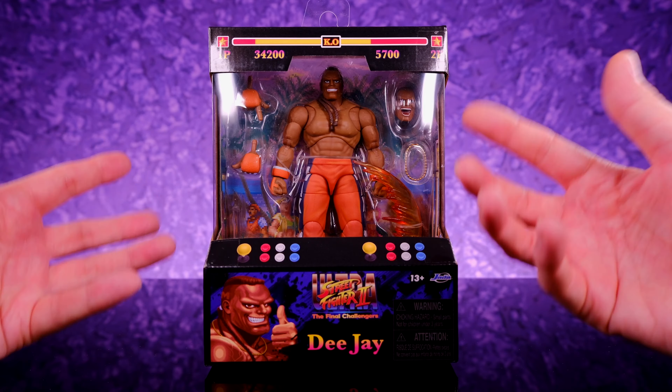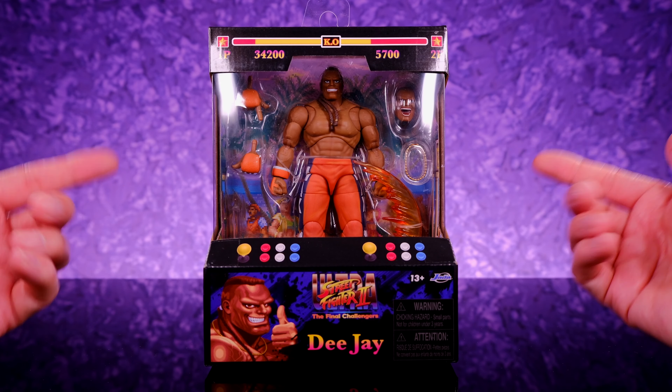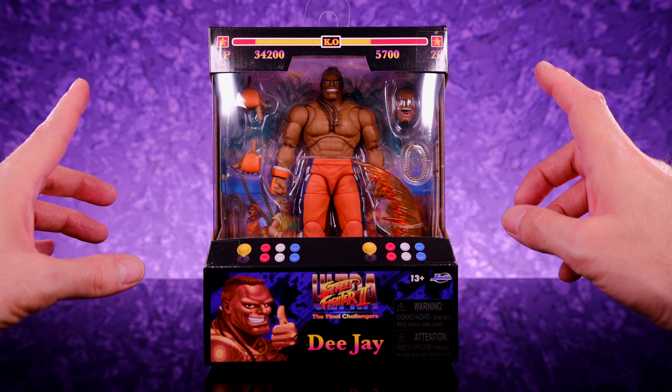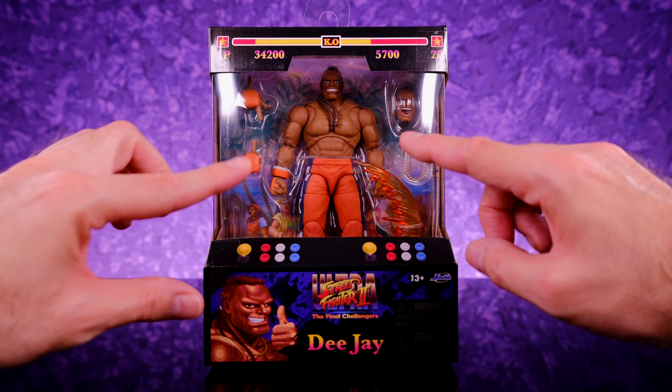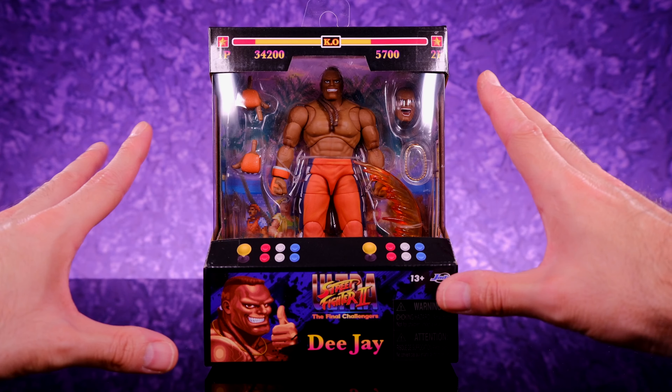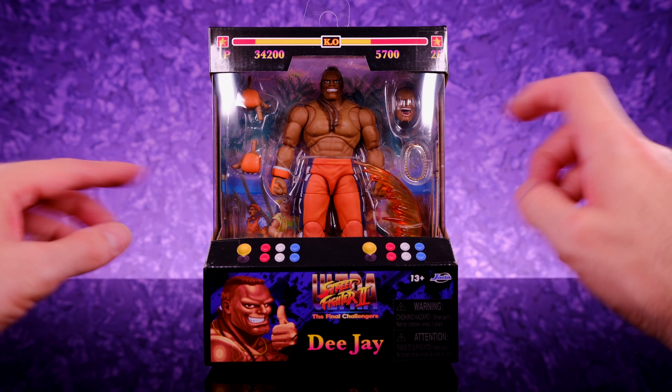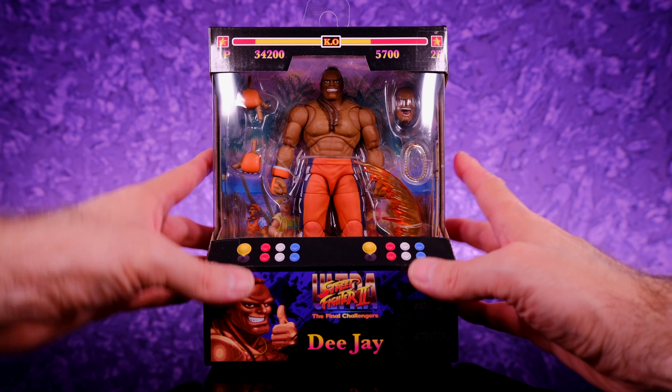Hey, what's going on everybody, welcome back to Unparalleled Universe for another action figure review. Today we're taking a look at the brand new Street Fighter 2: The Final Challengers DJ by Jada Toys. Huge thank you to the folks over at Jada Toys for sending this out — big shout out to the homie June, who's always hooking it up and doing incredible work over there. They've been killing it with the action figure stuff — Street Fighter figures, cereal mascots, Universal Monsters, all of it has been amazing.